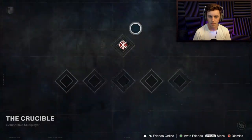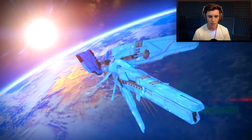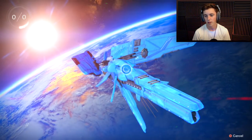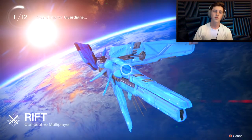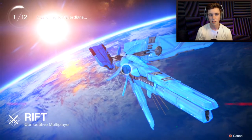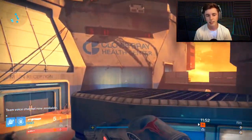We're going to go into Crucible. I think it's Mayhem this week — maybe I'm wrong. It's Rift. I don't know why I thought it was Mayhem. I guess I usually say Rift is the best until I go in and realize it's not the best game mode. Rift is all right, so we're going to see how good this gun still performs.